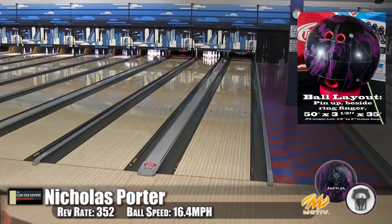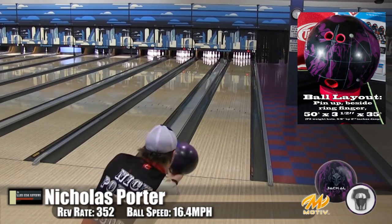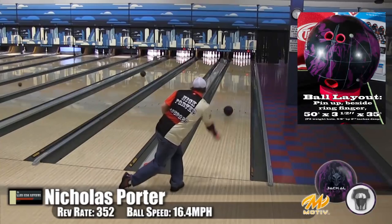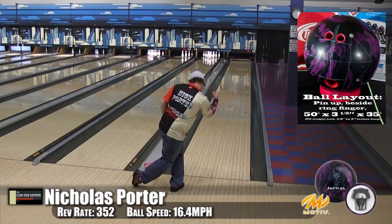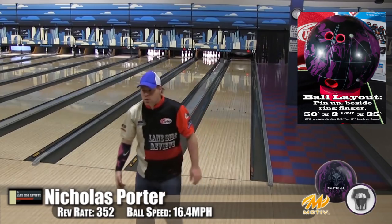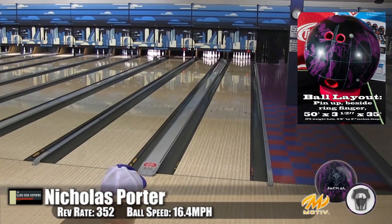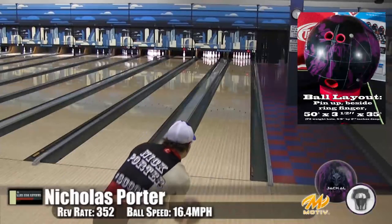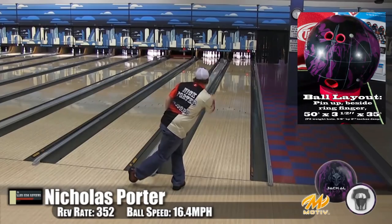It's definitely got a rounder shape — more like what you'd see out of a symmetrical ball than an asymmetric, which is actually what Nick prefers. With the changes they made to the core, they dropped it down to a lower RG, which is more his thing. He loves the reaction and the great mid-lane read.